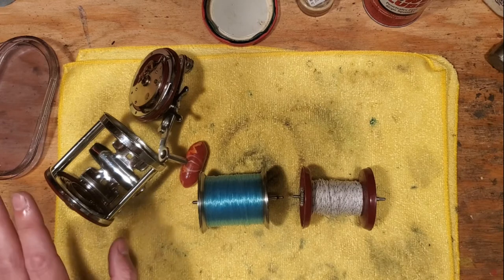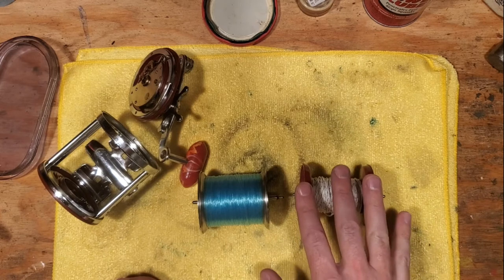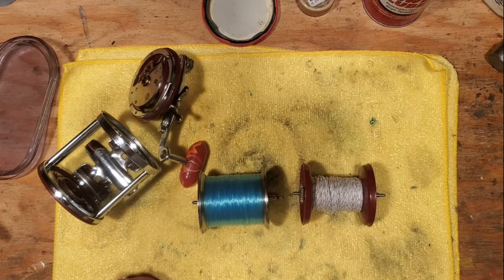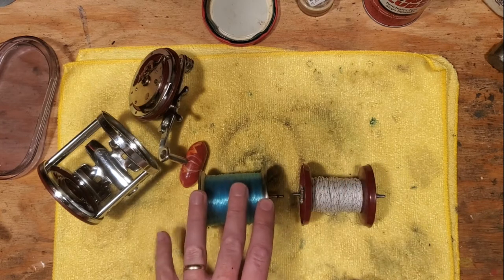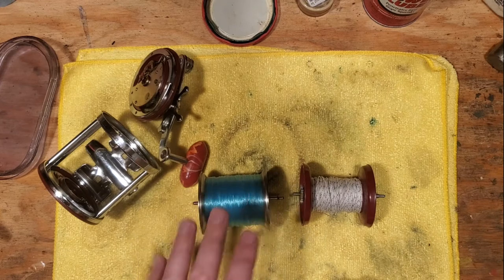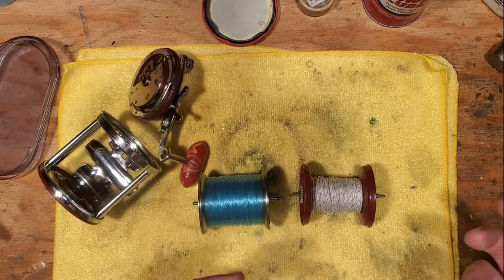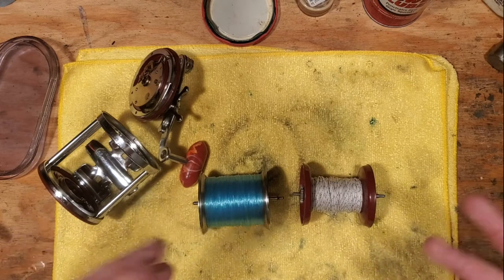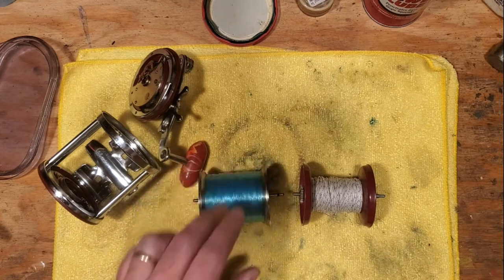When Penn offered the Jig Master, it was offered primarily with plastic spools for the purposes of casting and jigging because of the lighter weight factor. But eventually they did offer the metal spools as well, pretty early on, for those that wanted to use the reel in a heavier capacity — not so much casting, but more for deeper bottom fishing off of a boat or off of a pier, where they wanted that ample strength from the metal spool.